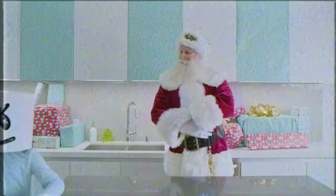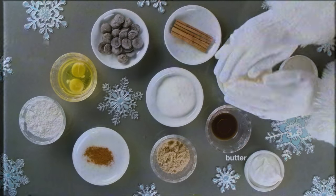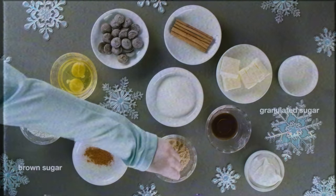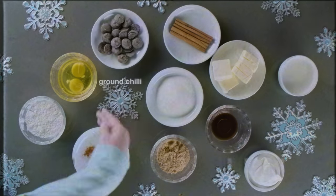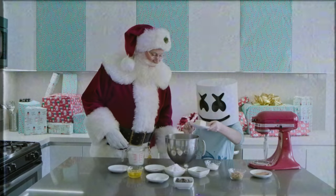For today's recipe we'll need milk, vanilla extract, butter, cinnamon sticks, granulated and brown sugar, egg, baking soda, chocolate chips, brown chili and whipped cream.